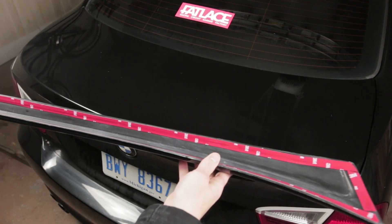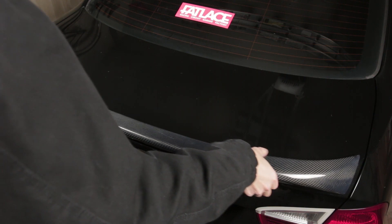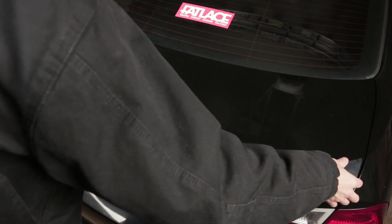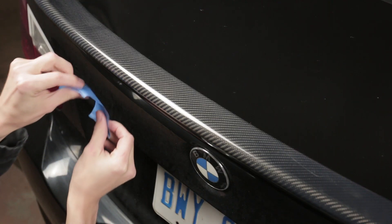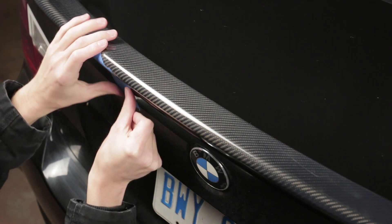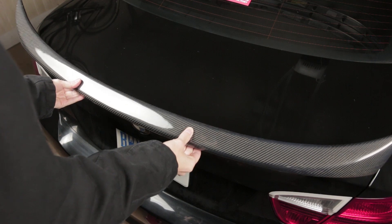Set the spoiler on the trunk but don't remove the tape backing just yet — this will allow you to move the spoiler into position. Once you have the spoiler lined up the way you want it, use blue tape to hold it in place. The blue tape acts like a hinge so you can peel off the backing without losing your alignment.